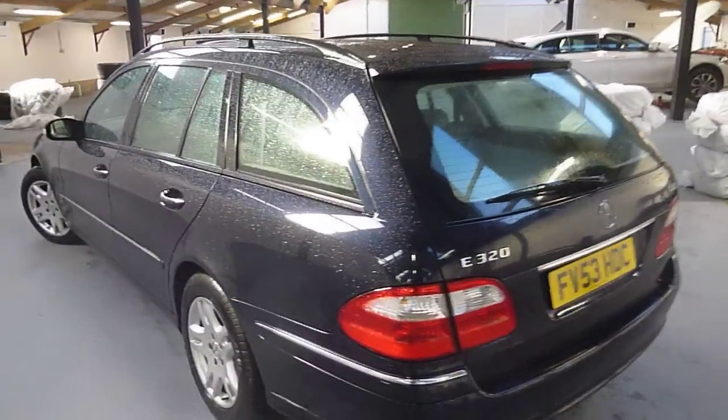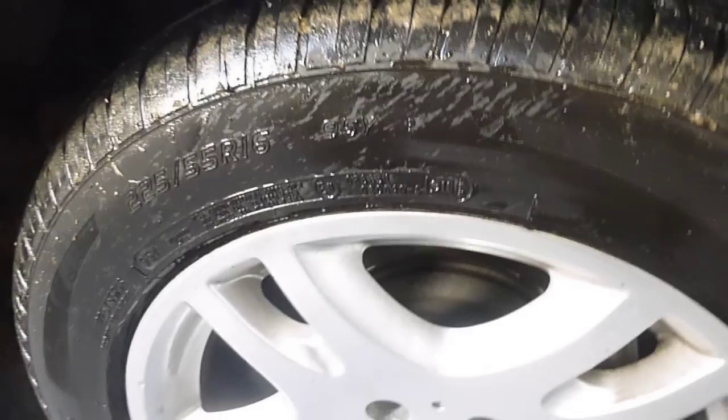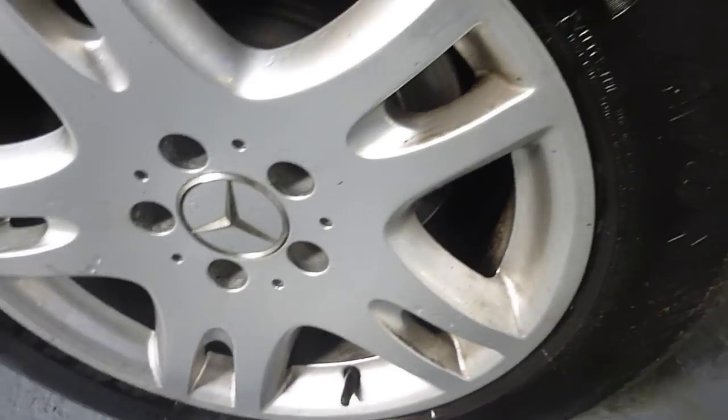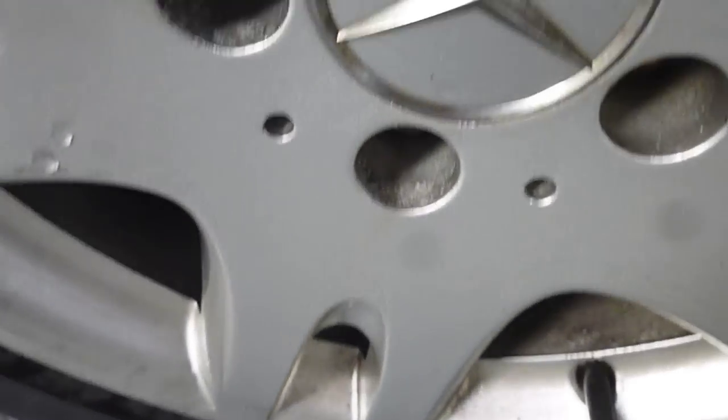We'll have a wander around the car and start with the nearside bumper corner. There's a bit of a minor scuff on the nearside bumper corner — I imagine just put a bit of touching in there and a bit of compound to get that off. The nearside rear tyre I would say is on 4-5mm tread. On the alloy, can't see any damage — just a few age-related marks really, but there's no real curbing or anything like that.